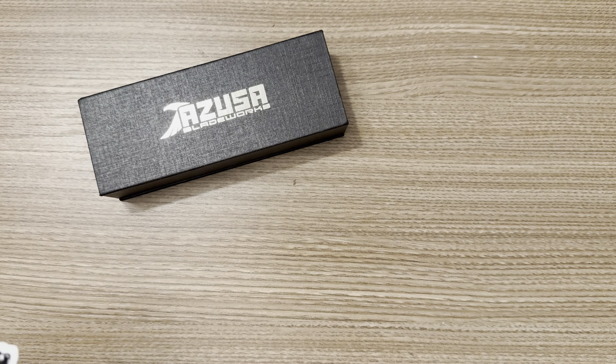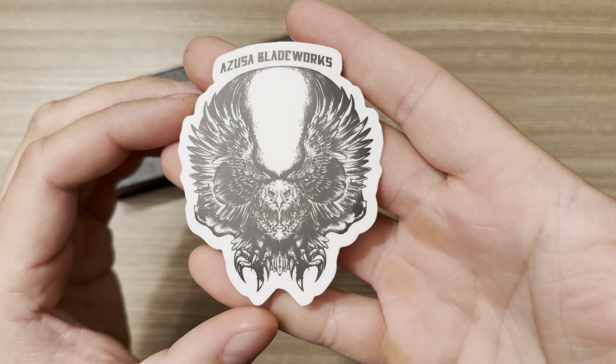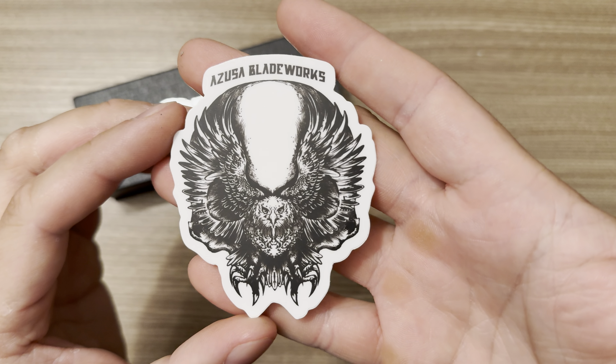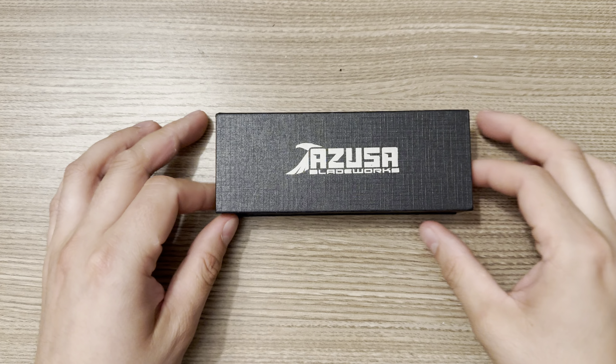It comes with a sticker, which is really awesome because I love stickers, and this is a pretty sick looking sticker. Look at that — it's a nice looking eagle. Azusa Blade Works. I like it, love that sticker, it looks really cool. All right, let's get into this.